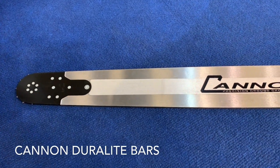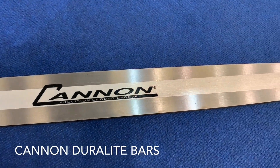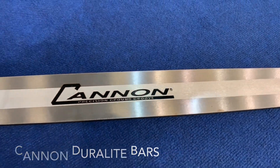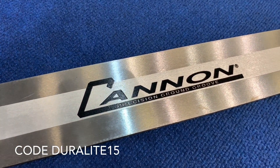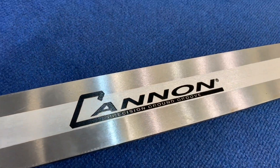We're at the Cologne Garden Show and Canon have got one of their new light type bars here to look at. And it does look fantastic. It's about 400 grams lighter and silver finish with a new logo to go with it as well.